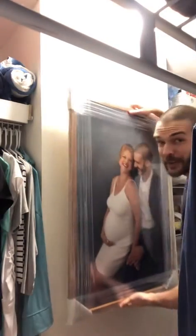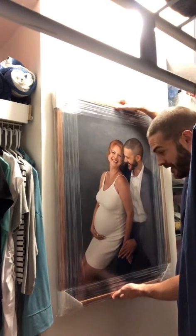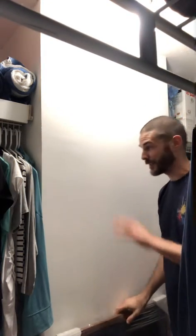Welcome to my closet. So we have the picture that I framed the other day of my wife and I when she was pregnant. So we're going to hang it here. This is where we're going to hang it, and we're going to show you how to hang up a picture frame in a simple way.